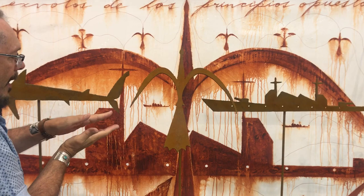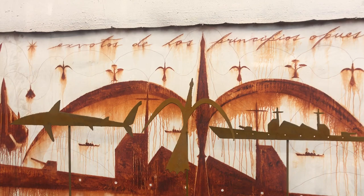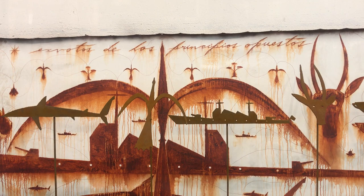So the idea is that if I lay it down on top of the painting just for a while, this is going to be the effect. And what does it say on top? It's both of the opposite principles.